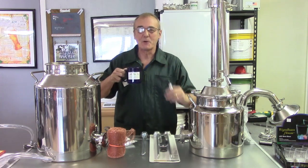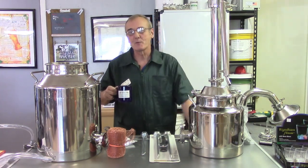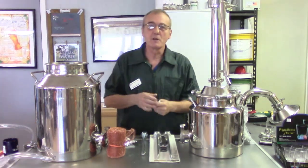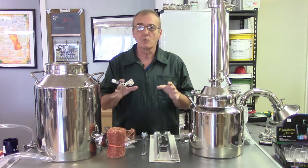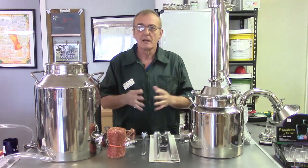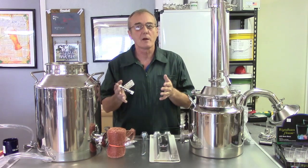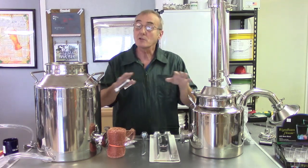Hey, welcome back to Barley and Hops. I'm George. The most fun we have — and we say this all the time — is the time we get to spend with you. Welcome back for another edition of our video series. This is going to be a two-part video, so we hope you stick with us through the whole thing. We're going to cover a lot of information, and you can apply this in a lot of different areas throughout your life.